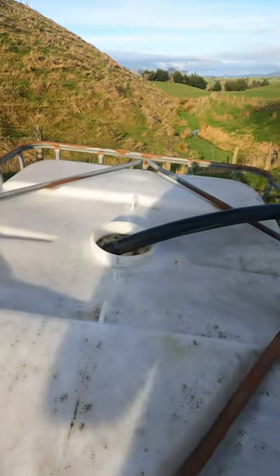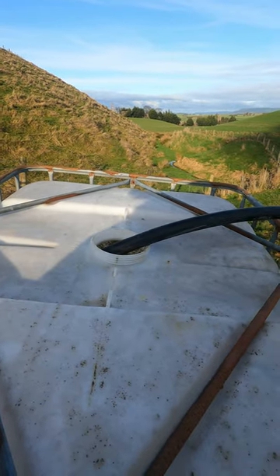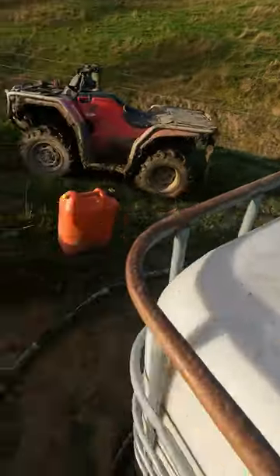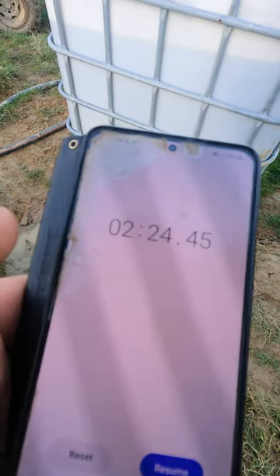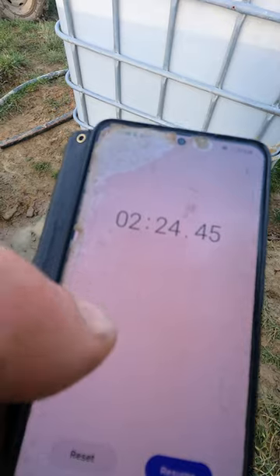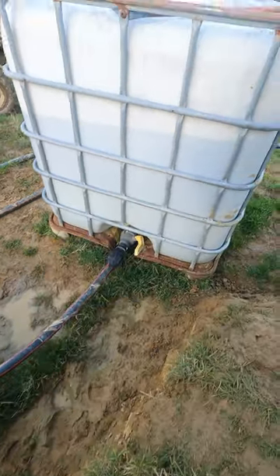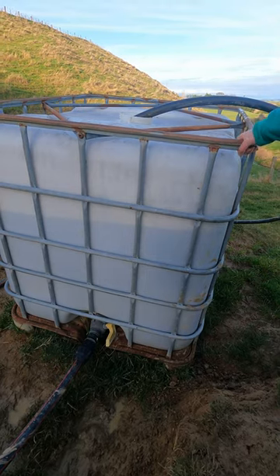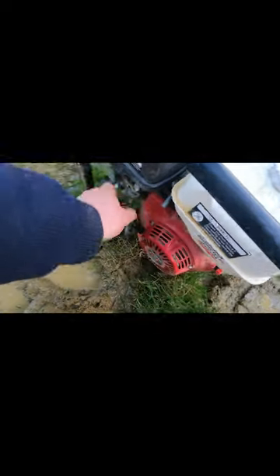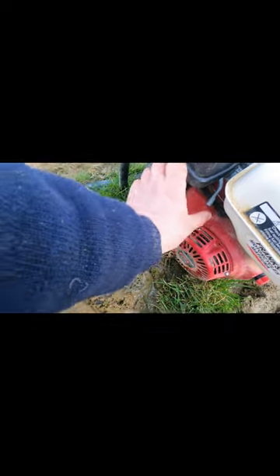We'll let that run for a bit to hopefully get rid of some air, then we'll fire up the big sucker. That's 224 per 100 liters, so a little over 40 liters a minute. Right - the Honda gets a little bit of throttle. Looks like a Honda.